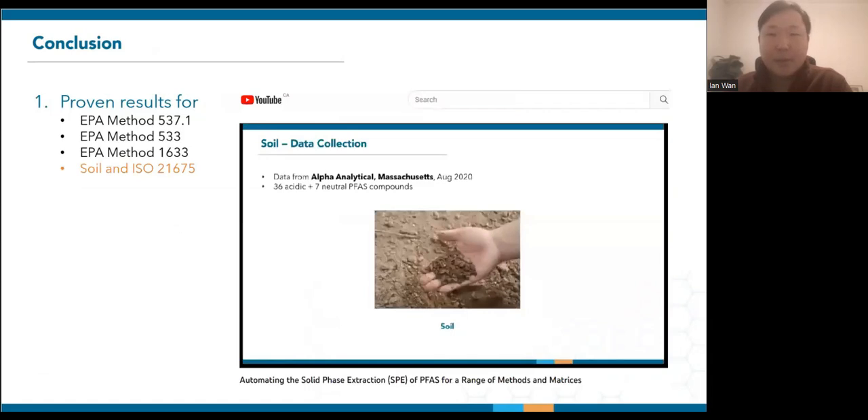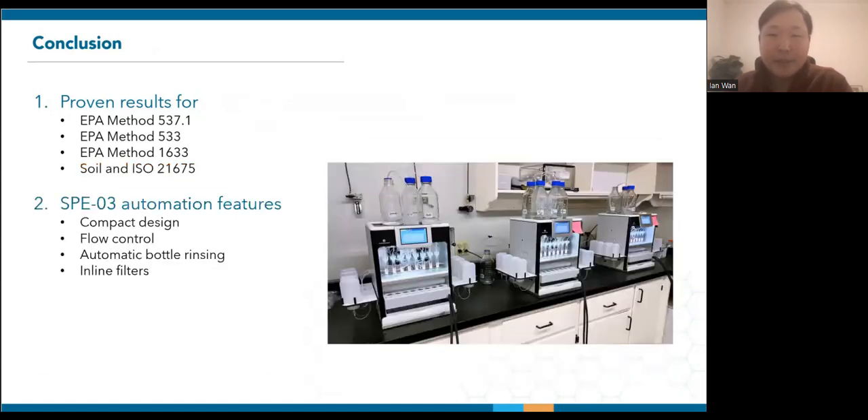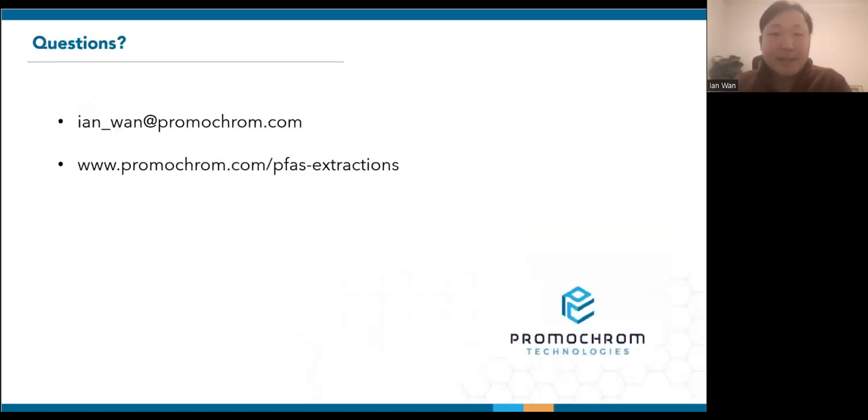If you're also interested in soil or ISO 21675, feel free to watch our more comprehensive presentation on YouTube. In summary, to address your PFAS extraction needs, the SPE03 features a compact design, uniform flow control, and automatic bottle rinsing. With the help of inline filters, the system can also handle samples with particulates. At this time, I'm happy to answer any questions, and for future correspondence, here's my email and web link to our PFAS applications page. Thank you.